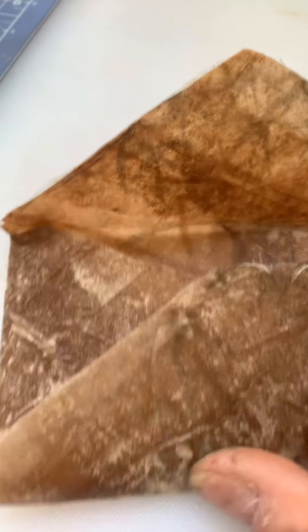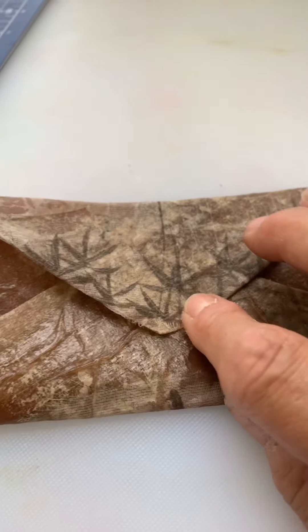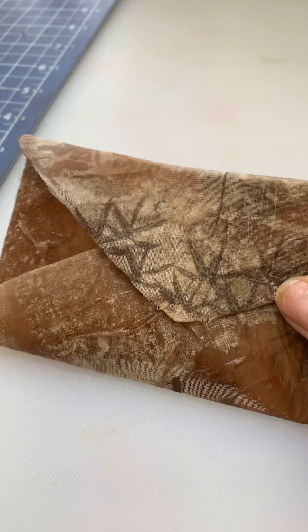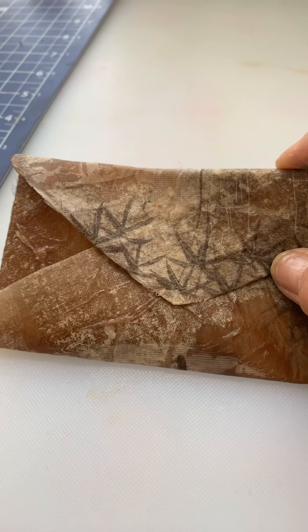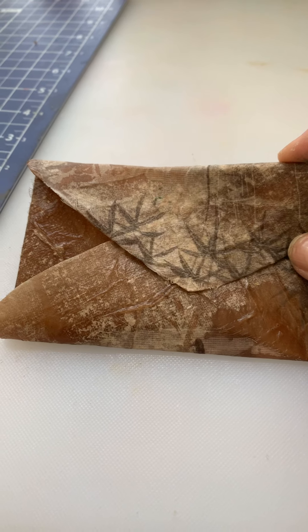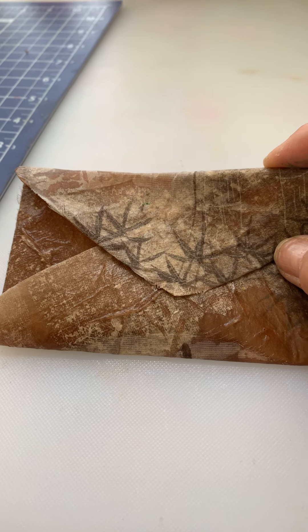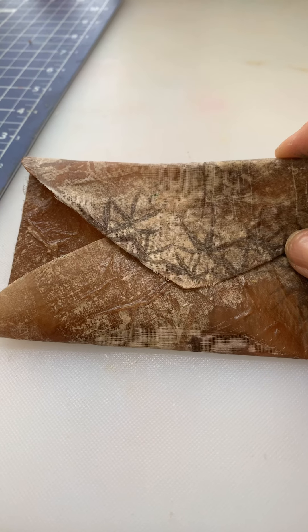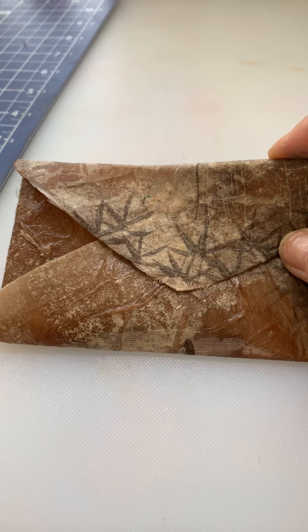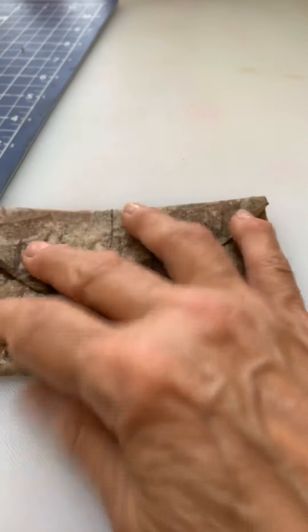I thought it just turned out fabulous. I still need to figure out what kind of clasp I want to put on it — if you have any suggestions, please let me know. All I used was those plastic sheet protectors — I just took them apart and layered the dried tea bags along with the brown napkins, Mod Podged the heck out of them, let them dry, and it peels right off the plastic.